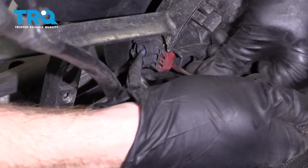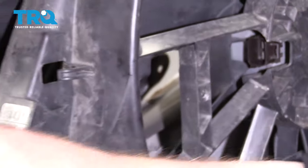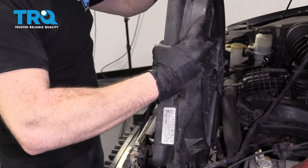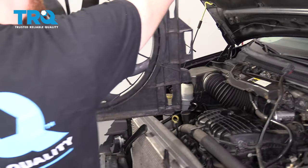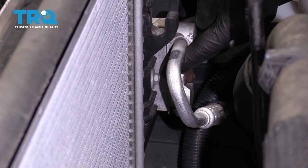You can see that red tab — lift on the tab, push right in the center, and you can pull that out. Remove this. Along the passenger side, you have a bolt right here that holds these AC lines into the bracket.